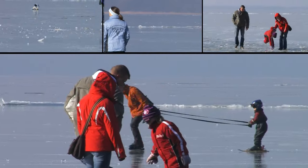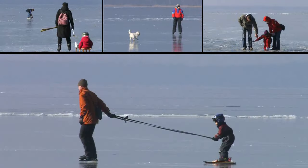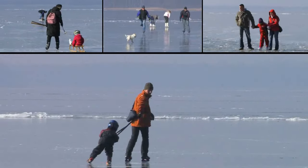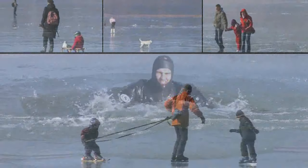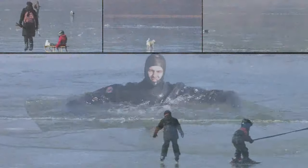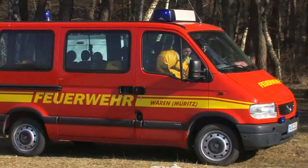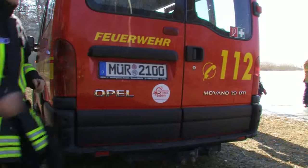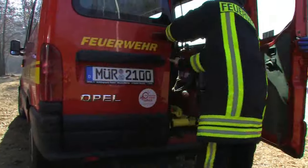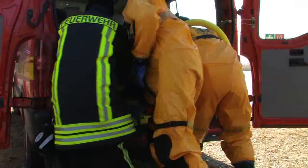Wintertime is ice skating time. Every year during the wintertime, many people are magically drawn onto the glittery surfaces of frozen lakes. But children and also grown-ups overestimate the bearing capacity of the ice layer and break through the surface. Due to the fast drop of body temperature, rescue forces only have a matter of minutes to save people from the ice-cold water. Thus, saving devices that are quickly operational and proper and safe rescuing techniques are vital.